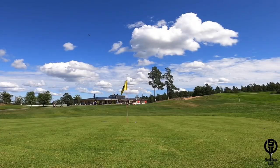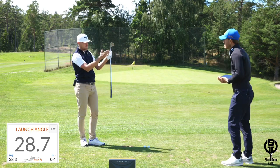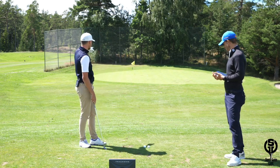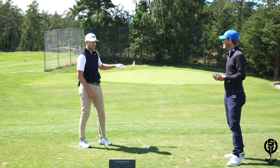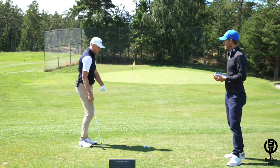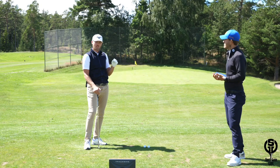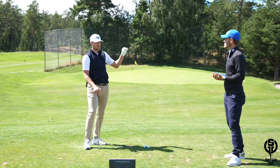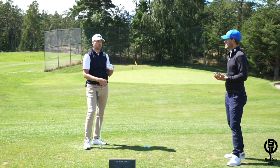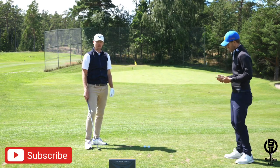28.7 degrees — within about one degree, as consistent as you can be. You can see both of those shots are exactly pin high by controlling the launch angle. So next time you go practice, focus on hitting the same launch angle and try to hit it as low as you can while still making solid contact. Get the launch angle and solid contact first, and then you can really control the distance. Go out there and hit low ones!